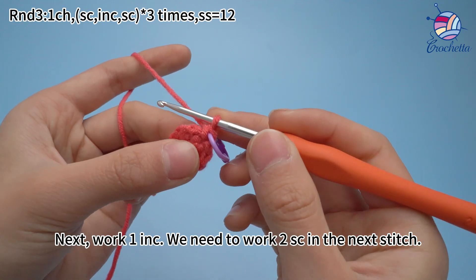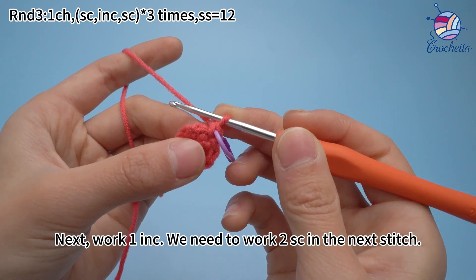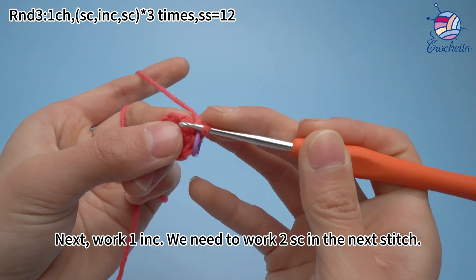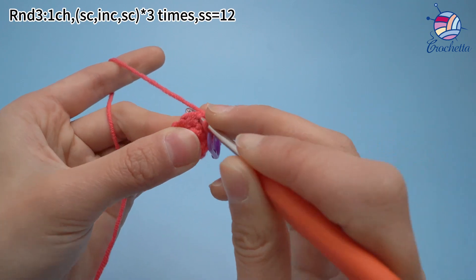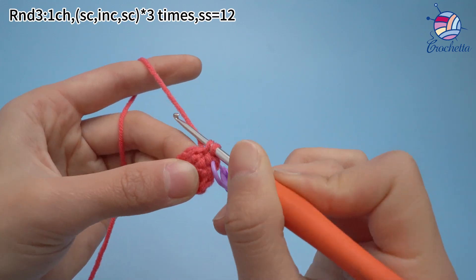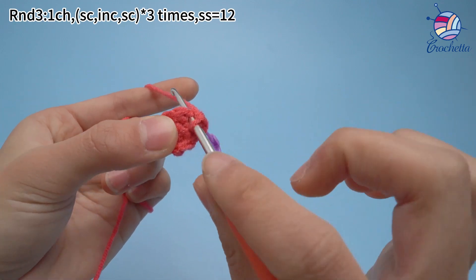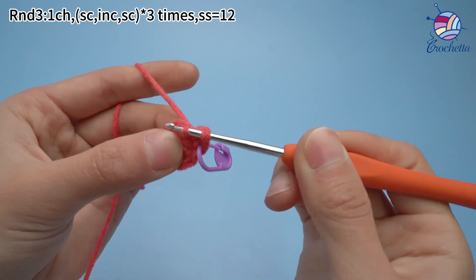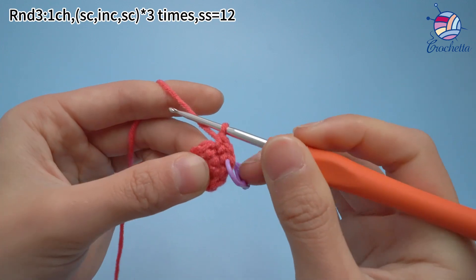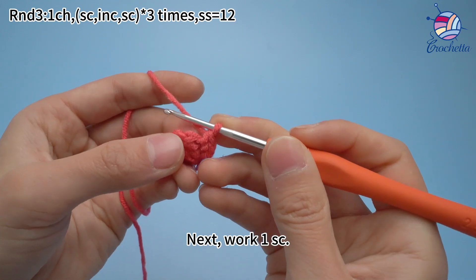Next, work 1 increase. We need to work 2 single crochets in the next stitch. Next, work 1 single crochet.